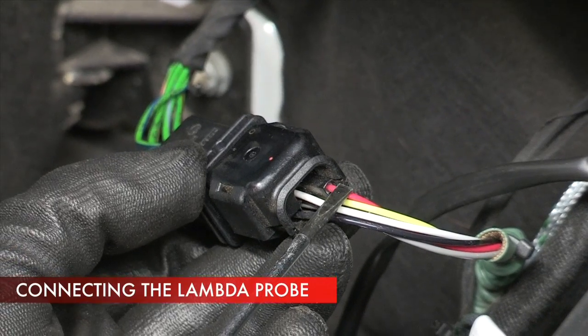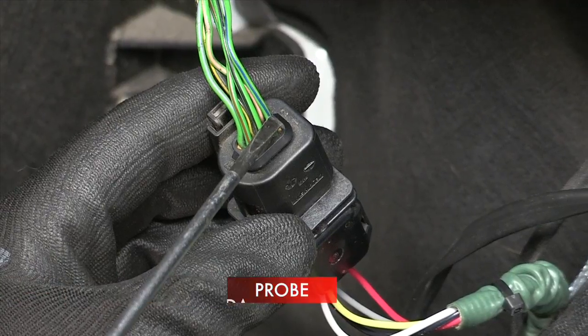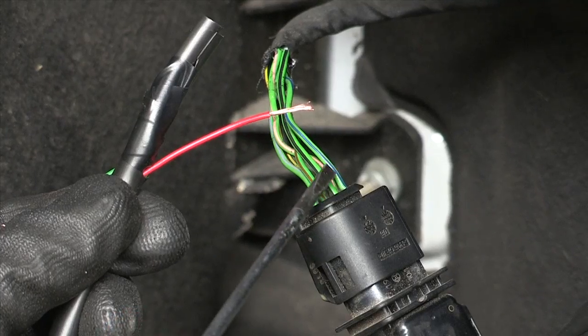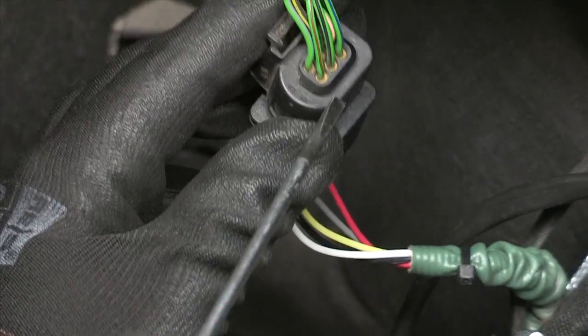If the vehicle features a lambda probe, use it by connecting to the STAG diesel controller. Connect the lambda probe to the harness on the engine controller side, not on the lambda probe side.